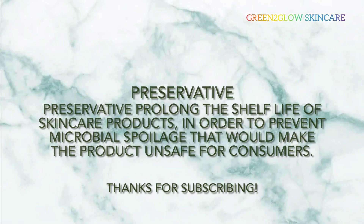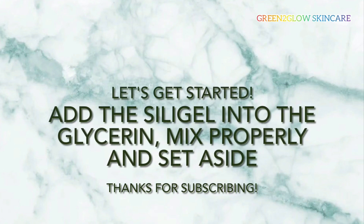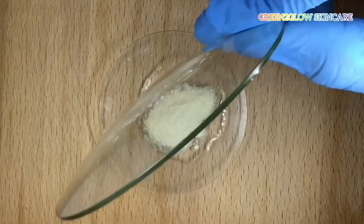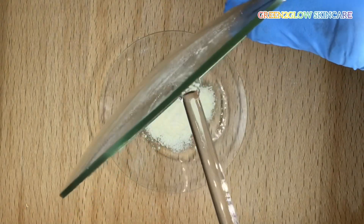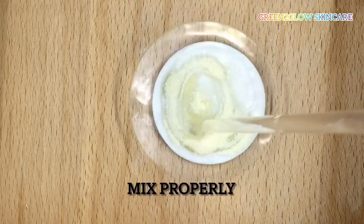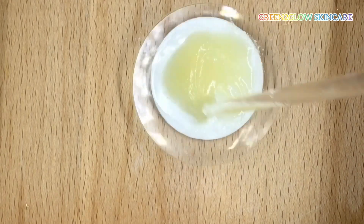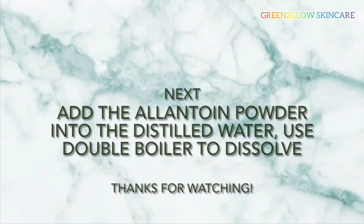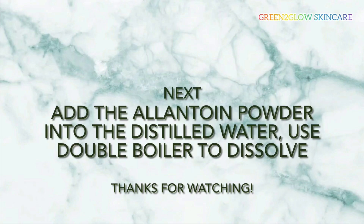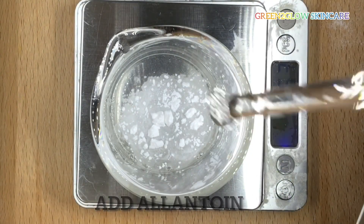Without wasting your time, let's get started. First, add the silage gel into the glycerin, mix properly, and set aside. Next, add the allantoin powder into the distilled water and use the double boiling method to dissolve.